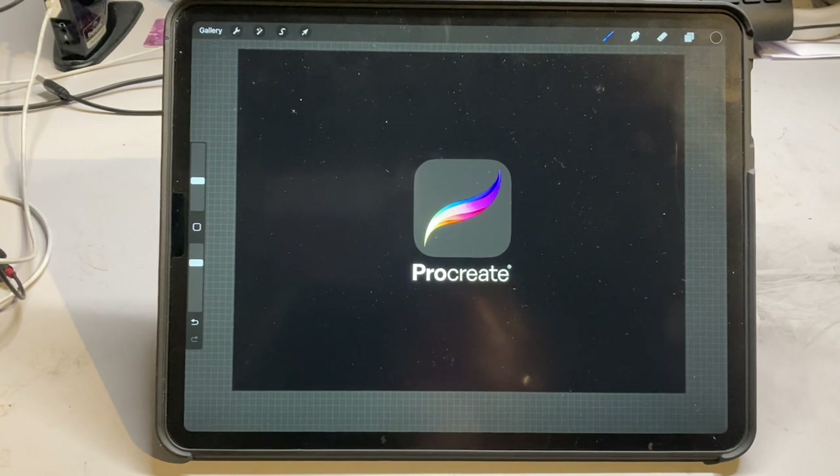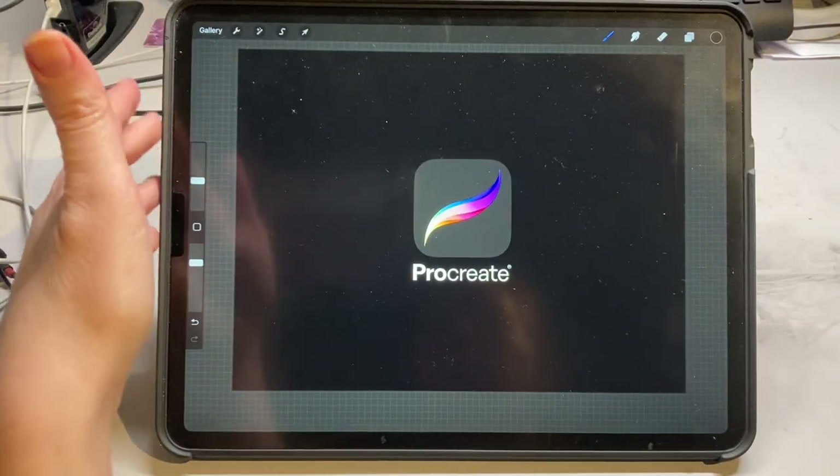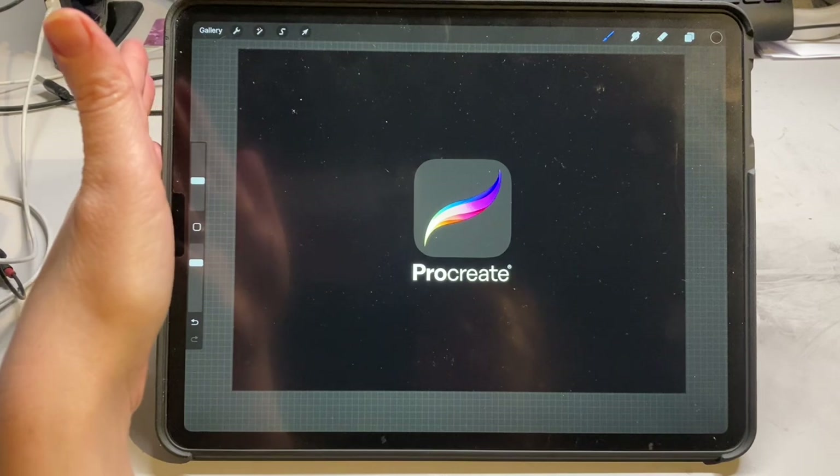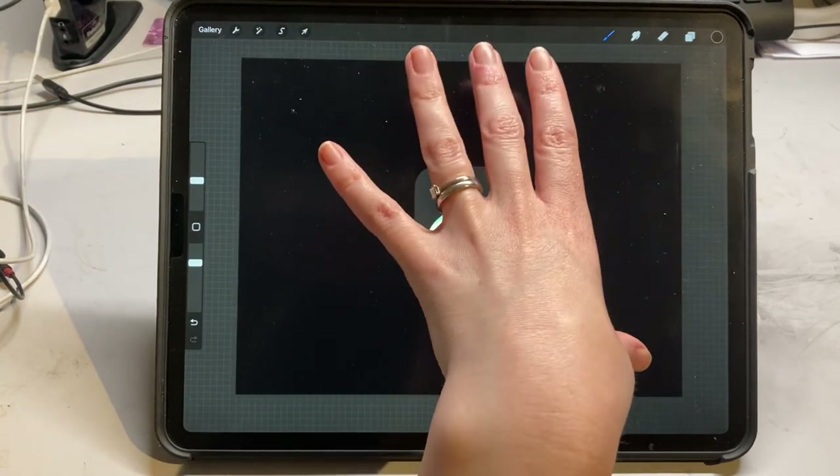So firstly, what is Procreate? Procreate is a digital drawing and painting software that is primarily available on the Apple iPad. Unfortunately if you have an Android device or a laptop, you're not going to be able to use this software — it's purely for the Apple iPad.